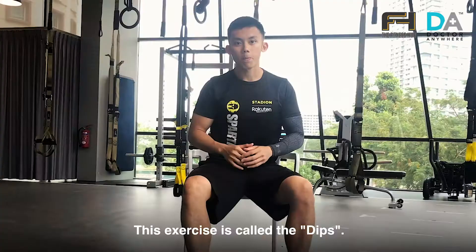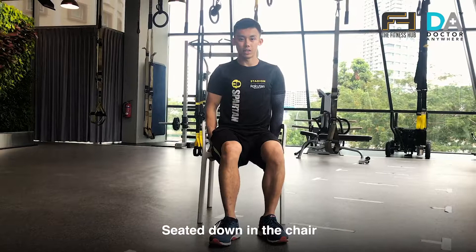So for this exercise, it's called the dips. Sit down in the chair, extend your hips out, and lower your body all the way down. Like so.